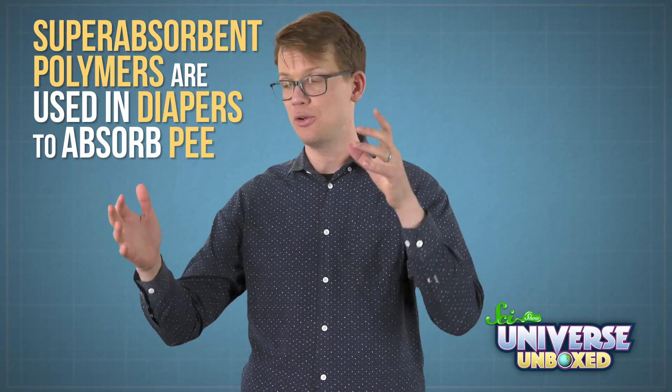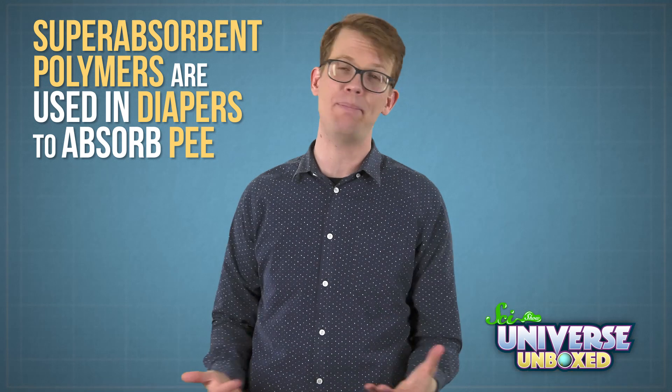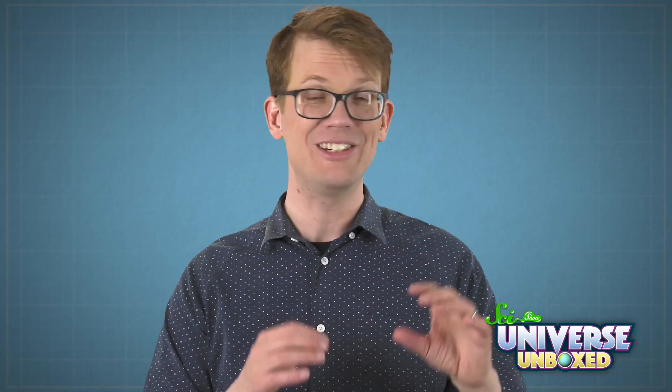At the beginning of this experiment, I asked you to make a prediction about how much bigger the crystals would get. How accurate was your prediction? Besides being fun to play with, superabsorbent polymers like the ones in these jelly crystals are actually really useful. For example, they are used in diapers to absorb pee, which is really helpful when you don't want pee all over the place. You can also use them in gardening soil to hold onto water for longer, or as an artificial snow for a home movie.